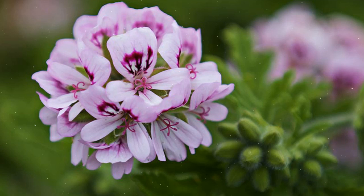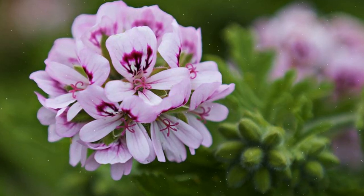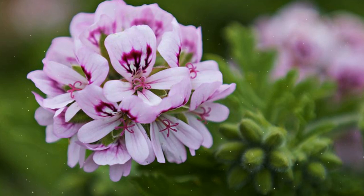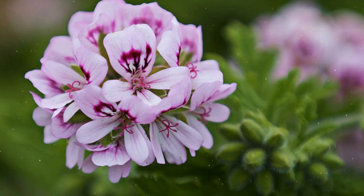Choosing the ideal location. Scented geraniums thrive in full sun to partial shade. When grown outdoors, select a location with well-draining soil. If cultivating them indoors, place them near a sunny window where they can receive at least 6 hours of sunlight daily.